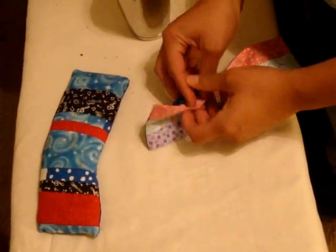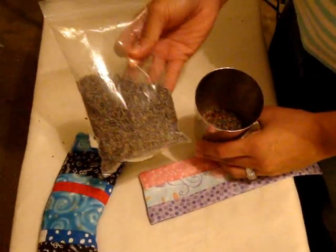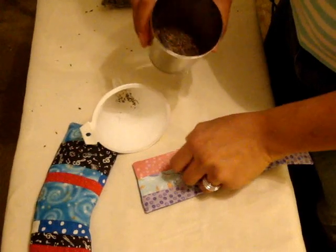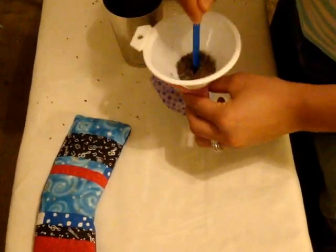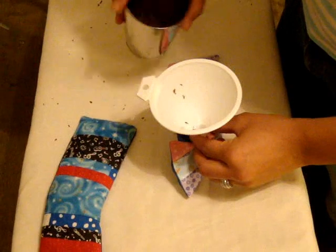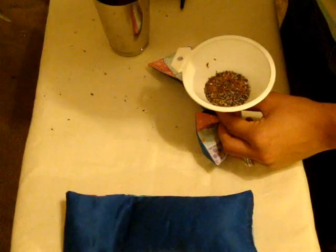Now that we've pressed it, we're ready to stuff our eye pillow. Take the opening we left unsewn and fill it there. I like to use a funnel — it's the easiest way. In a cup I have some flaxseed, dried lavender, and spearmint leaf. You can get these at a Whole Foods or any natural store. Insert the funnel in the hole and pour your mixture in little by little. Sometimes you have to push it down with a pen to make sure it comes through the funnel. Don't fill it too much — you want it to easily fold; if you fill it too much it'll be like a big block on your face, so you want some flexibility.